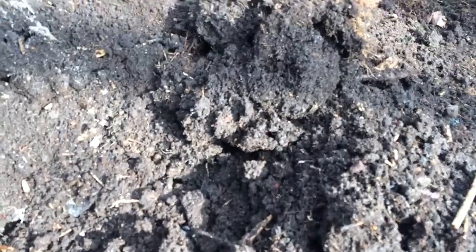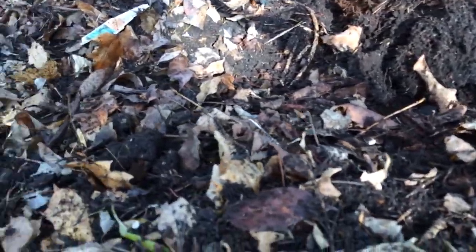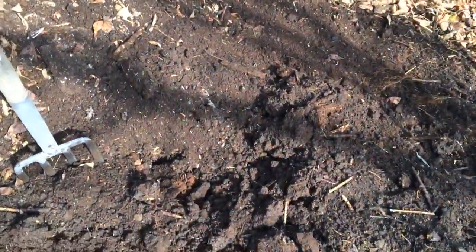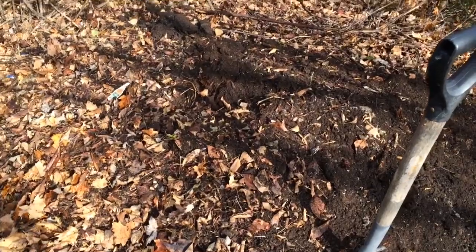I know it's just dirt right, just a bunch of dirt. Actually, you're looking at mother nature dealing with my 2013 leaves. That's my 2013 leaves, and that's kind of just dug out some of the 2014 leaves. And this is 2015 leaves — mulch them all up, pile them here, and by the end of next summer it'll all be dirt. How freaking cool is that?